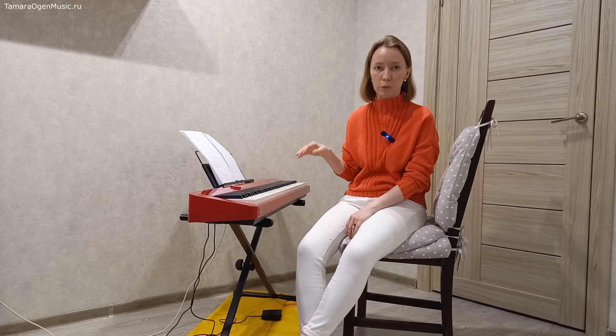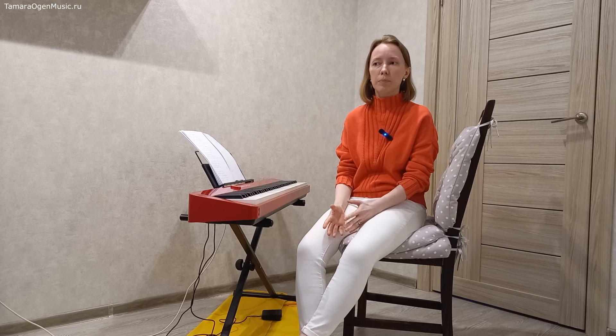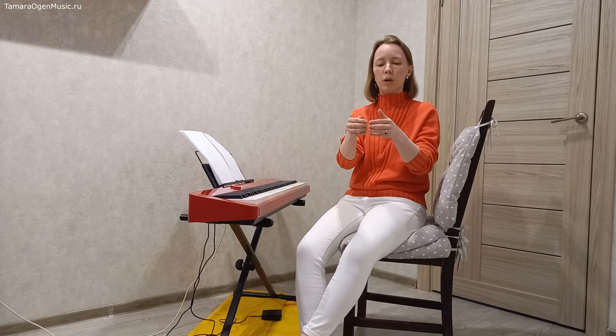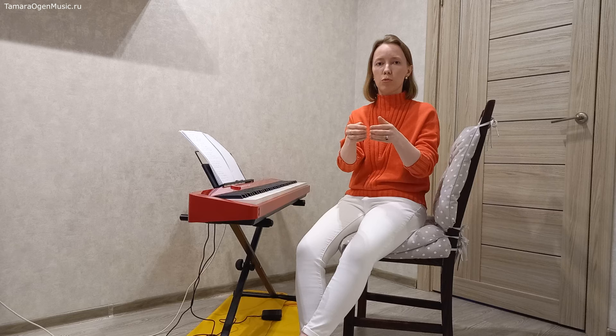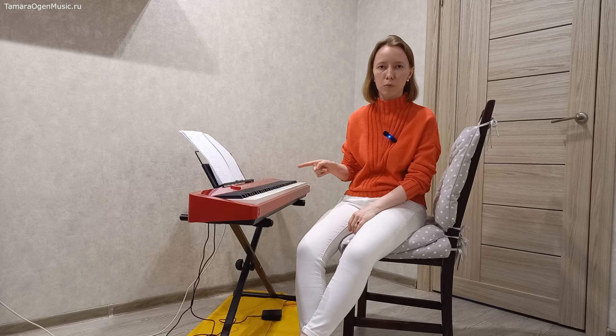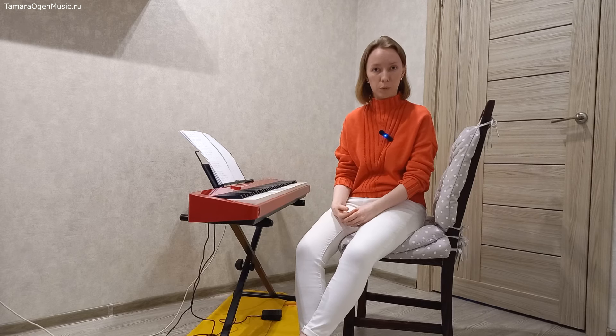Про запаздывающую педаль поговорим очень подробно, разберём весь её механизм, потому что там вся штука в координации. Почему она используется чаще всего? Потому что она универсальна по звучанию. Она позволяет очень аккуратно соединять ноты и аккорды друг с другом — без наплывов, грязи, без дырок. Как хорошо наклеенные обои на стене: стыка не видно. Абсолютное большинство своих фортепианных задач я решаю именно с помощью запаздывающей педали.